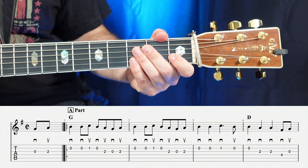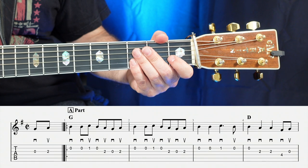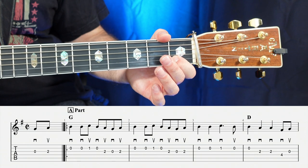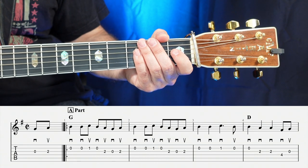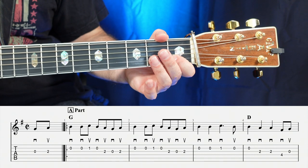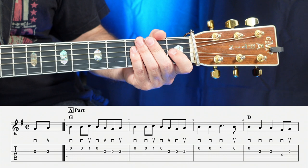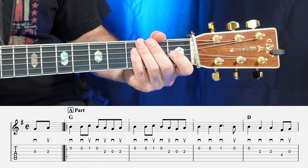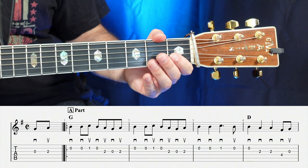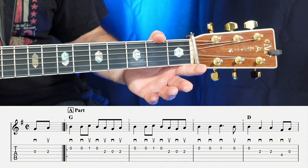The second measure is exactly the same as the first measure, so we don't have to learn any new notes there. In the third measure, you're going to have open, open, one, open. You'll see on the third note in the third measure there's a little dot — that means play a quarter note and add half the duration of a quarter note to it.